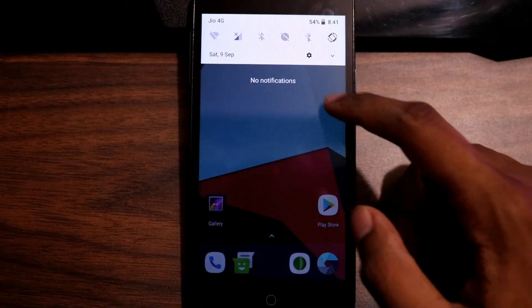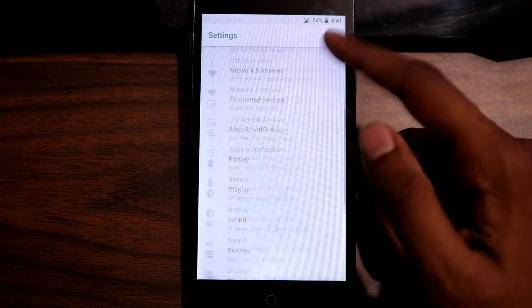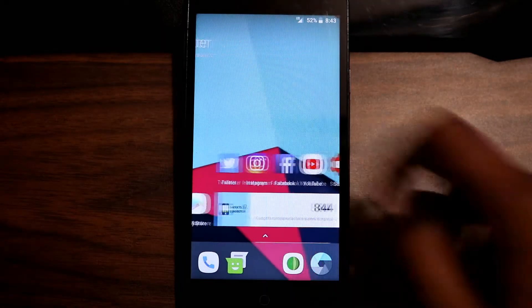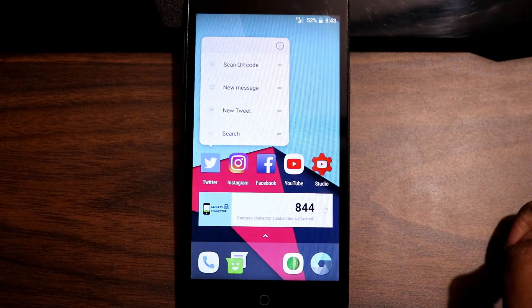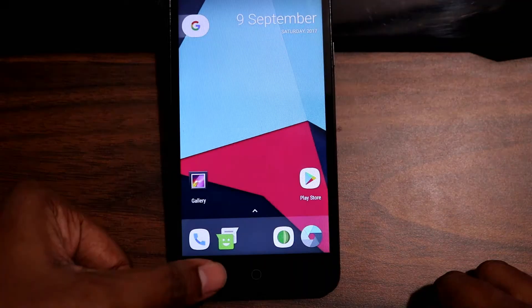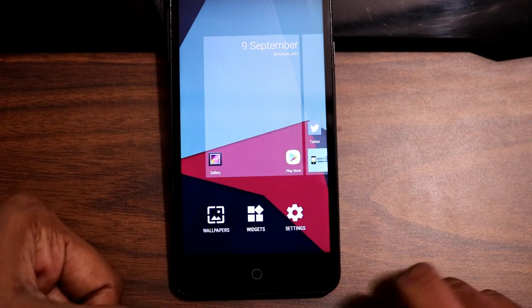We are now into Lineage OS 15, and as you can see from the pull-down notification tray, yes it's Android Oreo. The settings have become much simpler with very few options. I've installed a Pixel Launcher on top and the 3D touch-kind of functions work fine. Sadly there are no on-screen navigation keys — only the hardware keys work here. The back button works fine, but multitasking — I have seriously no clue where it is or how to open it.